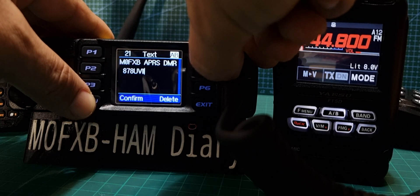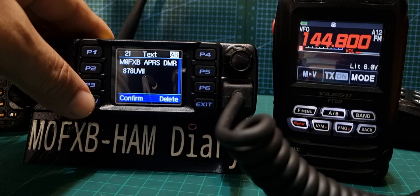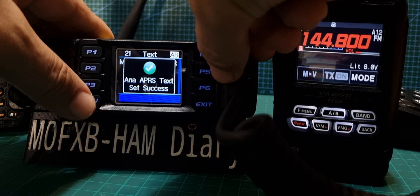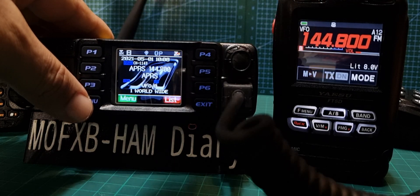Just to see if it works — Upload Text. It just says my callsign. On the radio it actually says 878, and the reason it says that is because I've copied this code plug from my other radio — my 878 — so that's okay, we'll leave it for now. Right, let's give it a go.